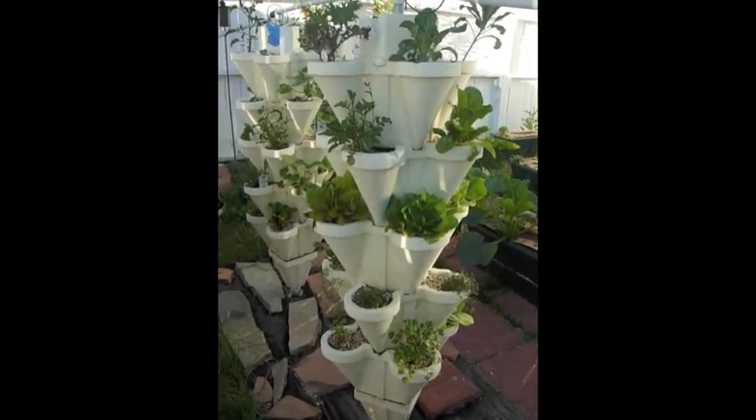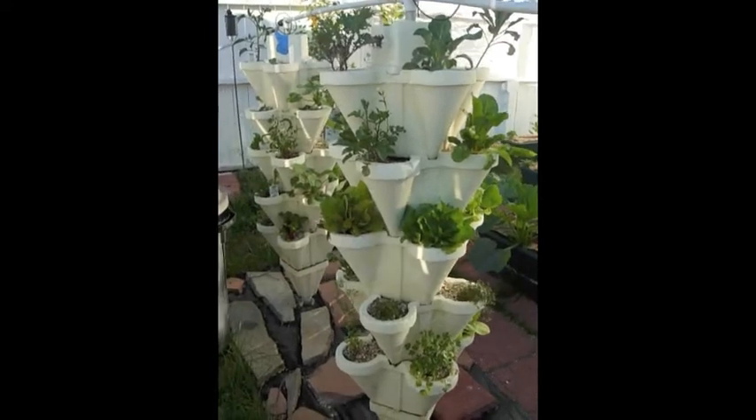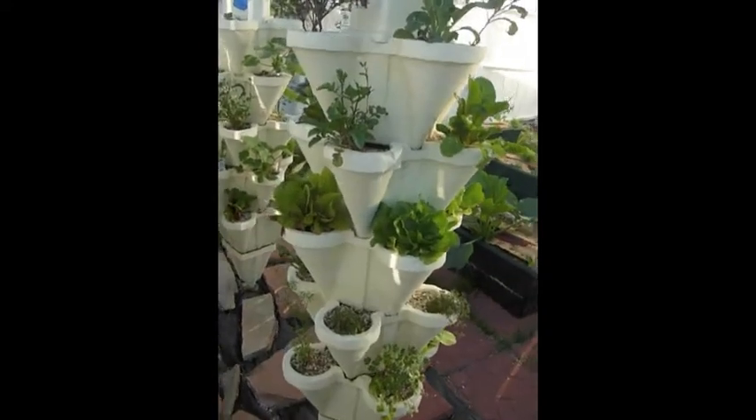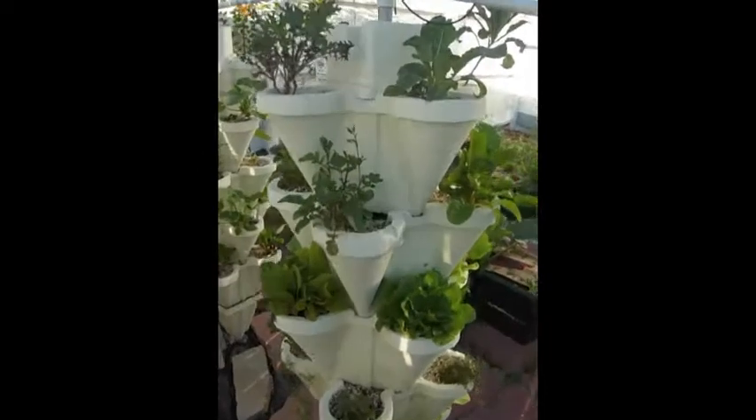Hi, this is Kate Mark. I live in Frederick, Colorado. Today is the 15th of June and I'm here to give an update on my Hydro Stacker growing vegetables.